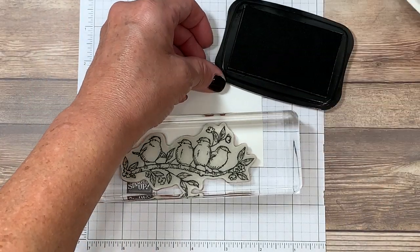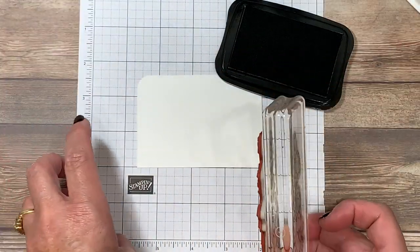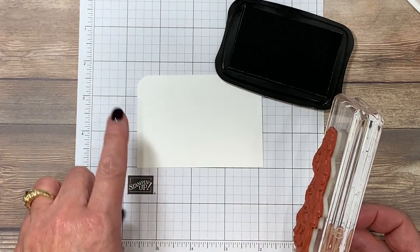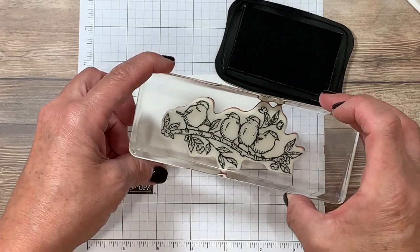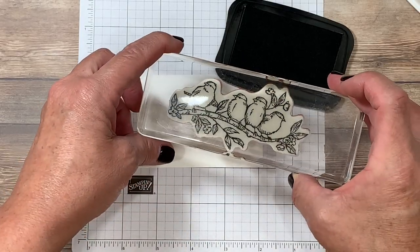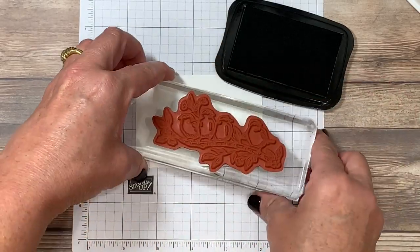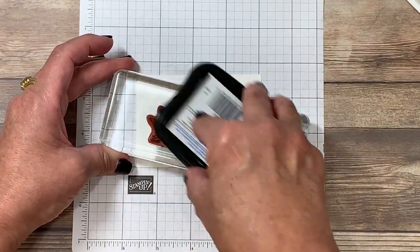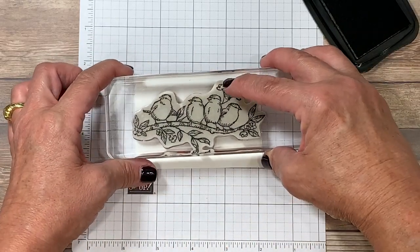I'm going to be using Memento ink. This is a water-based ink pad which is going to ensure that I don't have any bleeding between the alcohol-based markers and the ink itself. You can see how large the stamp is in relation to the ink pad, so I prefer to ink it face up so I don't miss an area. I'm going to hold my ink pad upside down, tap it onto my image, and then stamp that here.